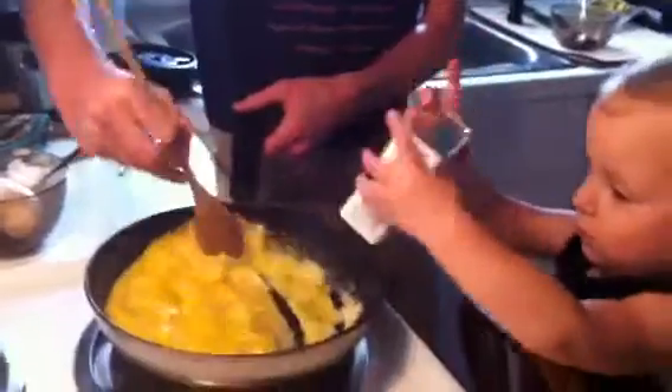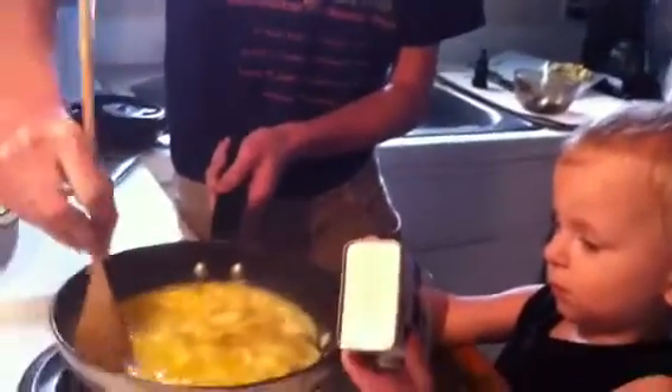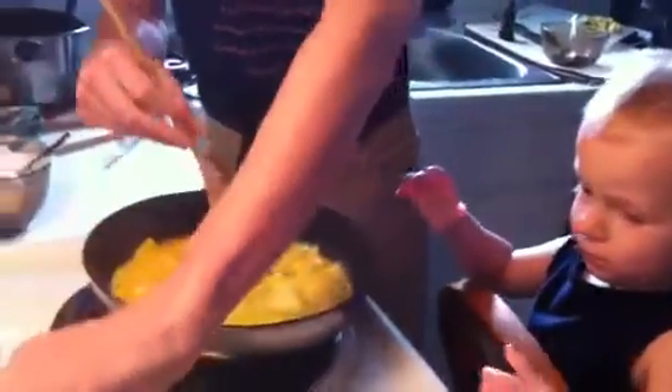Gotta get it in your other hand. Yeah, there you go. There you go, that's good. Good job, baby. Okay. Close the lid on the pepper. Turn it over and close it. Oh, you're just gonna close it like that? Okay. Give it back to daddy.